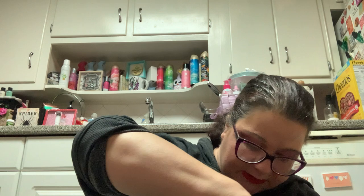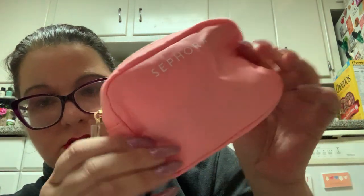This is the Sephora Favorites Plump and Hydrate kit — it's 30 US dollars with an 87 dollar US value. Let's take my handy dandy scissors and clip the little tag. So this is what you get: you get this dinky little bag — it's like a pencil case — and then let's see what's all in here.